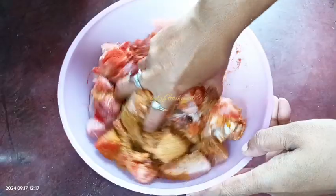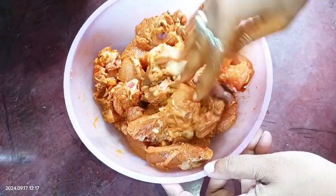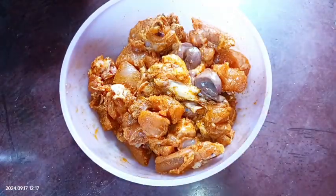Now I'm adding 2 teaspoons of refined cooking oil. We need to mix everything very well and leave it for some time. In the meantime we'll do the rest of the process. Everything is mixed well — let's cover it and leave it.